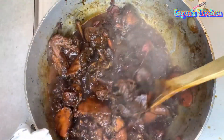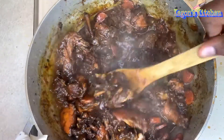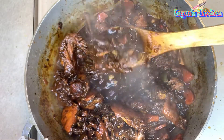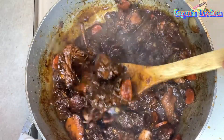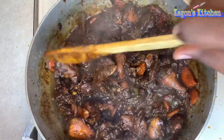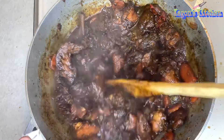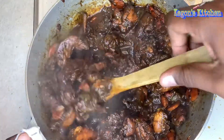After cooking my brown stewed chicken for about 30 to 35 minutes, this is what it looks like — nice and juicy, looking good! If you enjoyed watching this video, don't forget to like, comment, share, and also subscribe to my channel. Thank you for watching.